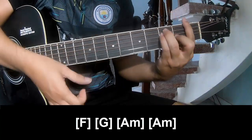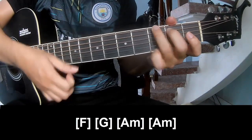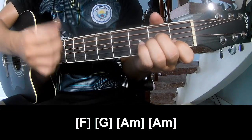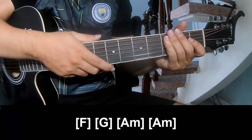Play F, G, A, and A. Hit the strumming the same way for the track. Thank you for watching and see you again. Bye-bye.